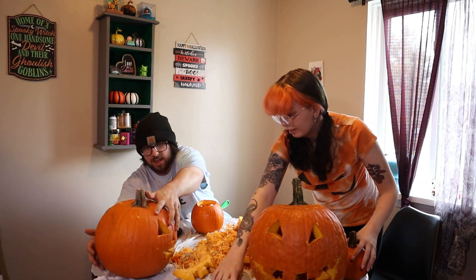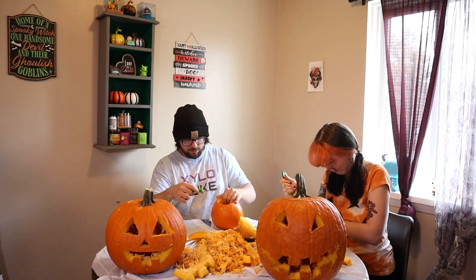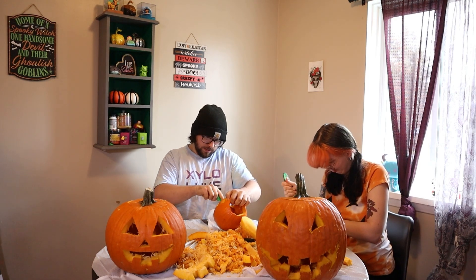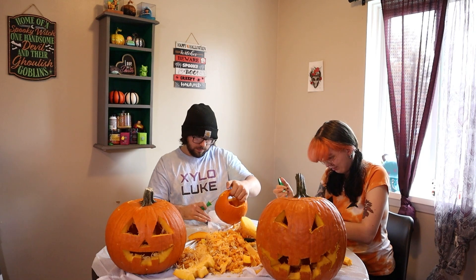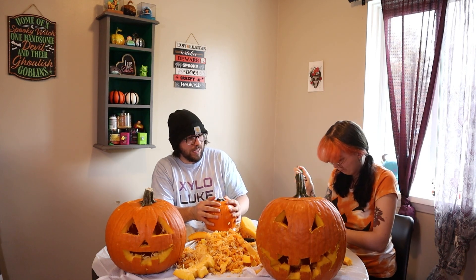Not fully through this time. The faces are so noticeable on camera. These little ones don't work. I think I'm gonna touch it up a little bit — it's not the way I wanted it. It's not working. Oh, that's hard. The little one was a mistake.